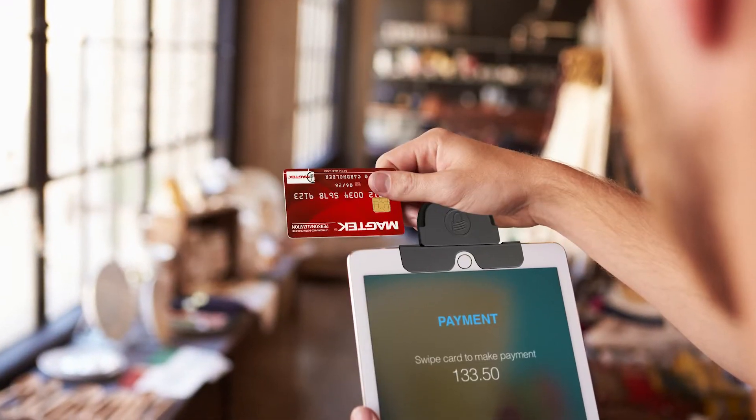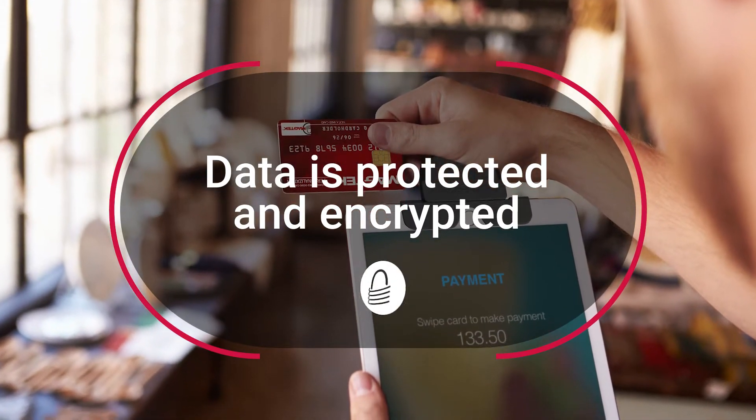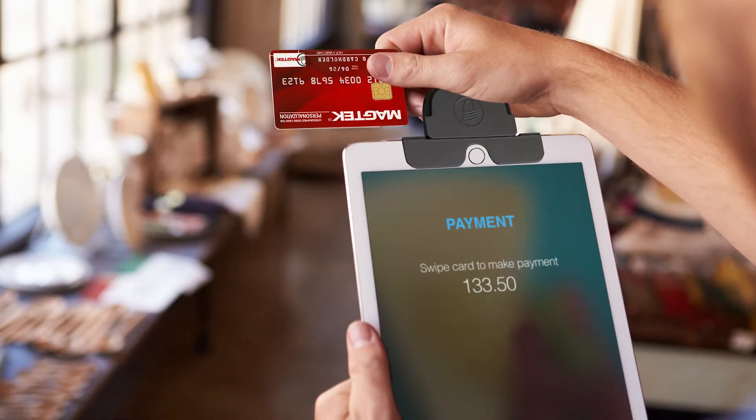Security. iDynamo 5 Gen 2 encrypts sensitive card payment data using Triple DES encryption and DUKPT key management at the point of swipe, and immediately tokenizes the data. This protects customers from identity theft and merchants from a data breach.